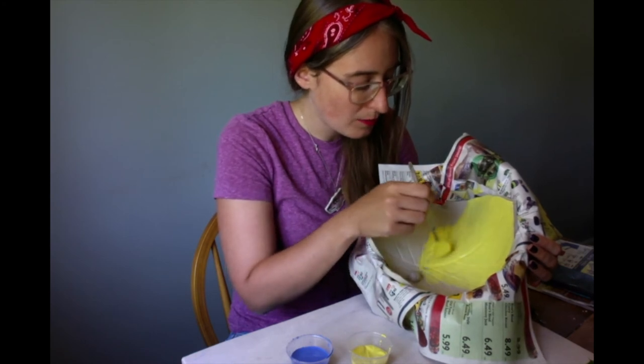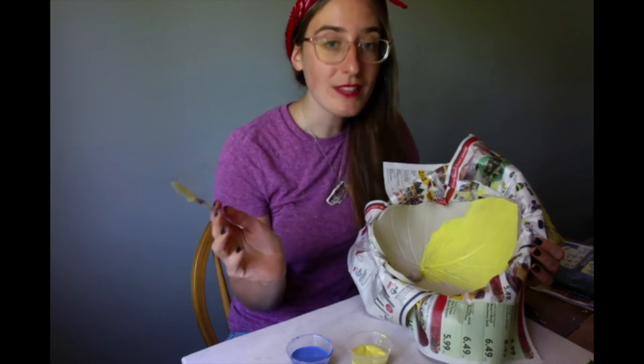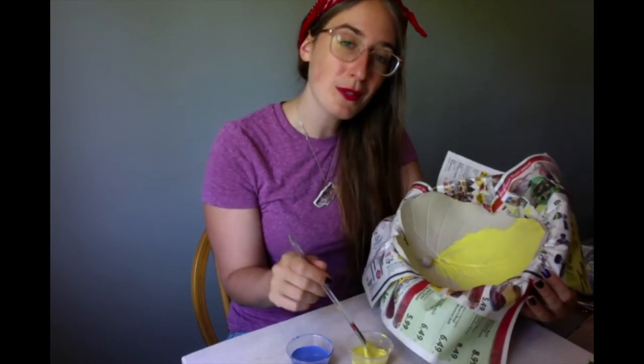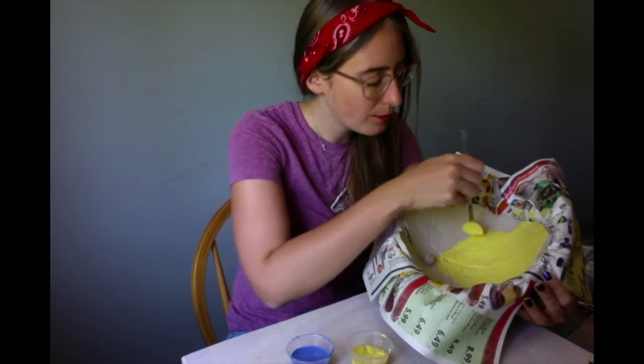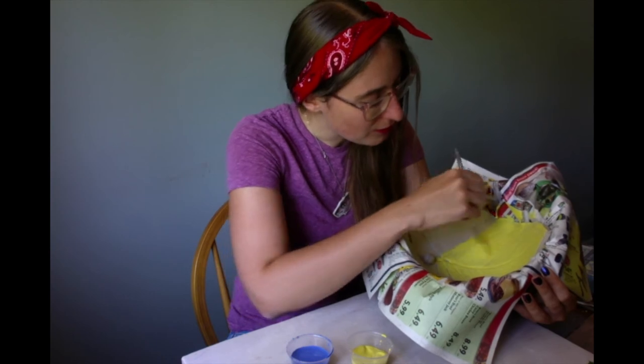As you're painting, you might realize that some of your texture is hard to see. That's okay — it's still going to be there. The paint's just covering it up, but once it dries, it'll actually be right back on the surface. So you don't have to worry about whether or not you're losing it.